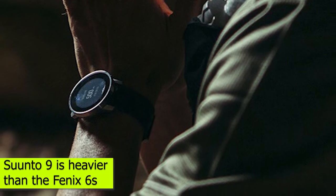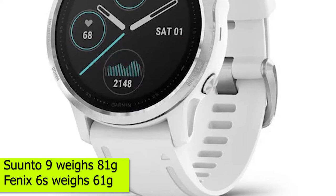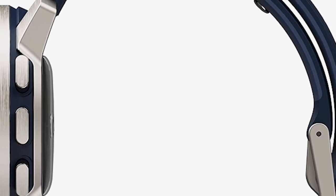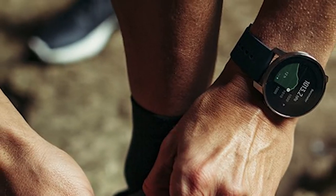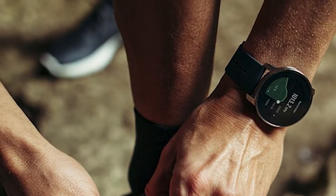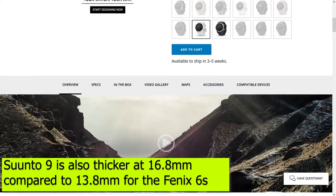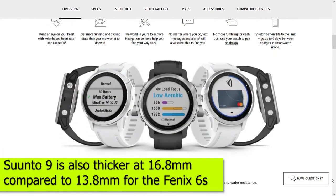Weight. The Suunto 9 is heavier than the Fenix 6S. The Suunto 9 weighs in at 81 grams, compared to 61 grams for the Fenix 6S. When you're doing long runs, a heavy watch can be uncomfortable. The Fenix 6S comes with the advantage of many awesome features while at the same time being lightweight. The Suunto 9 is also thicker at 16.8 millimeters compared to 13.8 millimeters for the Fenix 6S.